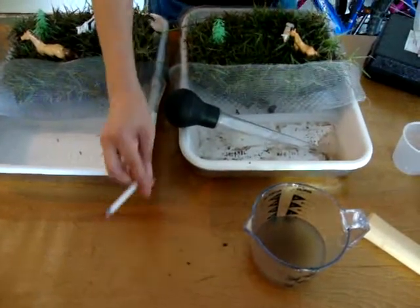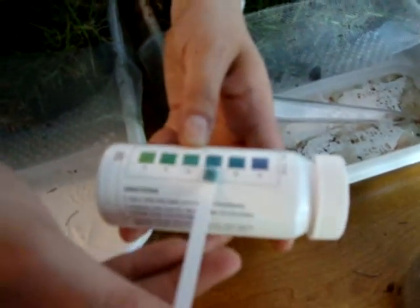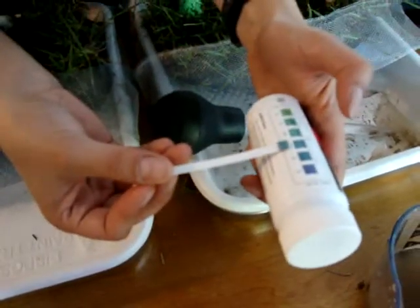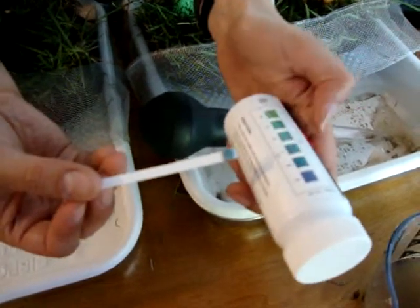We're going to go ahead and take a look. There should be a measuring chart on your pH test. It looks like this is a pH of seven.